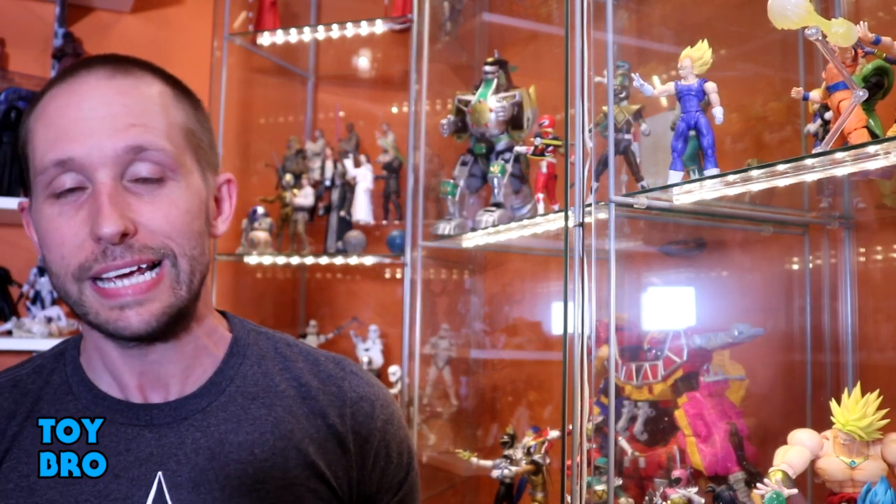We're back with another review, taking a look at an entire wave of figures today. There is a new Dark Crystal TV show out on Netflix - Age of Resistance - and I am a massive Dark Crystal fan. I've been watching this movie for decades, so this is like the media event of the year for me, even in a year where we're getting a brand new Star Wars movie.